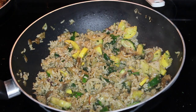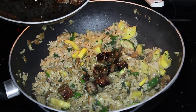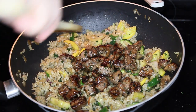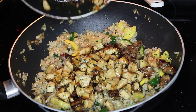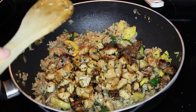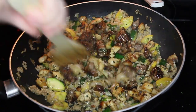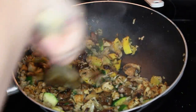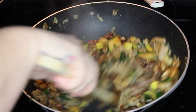Once your vegetables are all soft, you want to go ahead and add in your meat. I'm adding my steak here first — you can cook the steak to your liking; I did it about medium. Then I'm going to add my chicken as well. After you get that all in, you want to make sure you mix it very, very well.